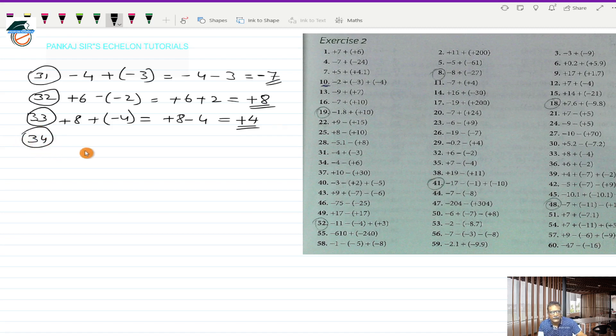Question 34 is minus 4 minus (+6) in bracket. This works out to minus 4, and minus into plus is minus 6. These are two directed numbers with the same sign minus, so I put minus and add the two numbers: 6 and 4 is 10. The answer is minus 10.